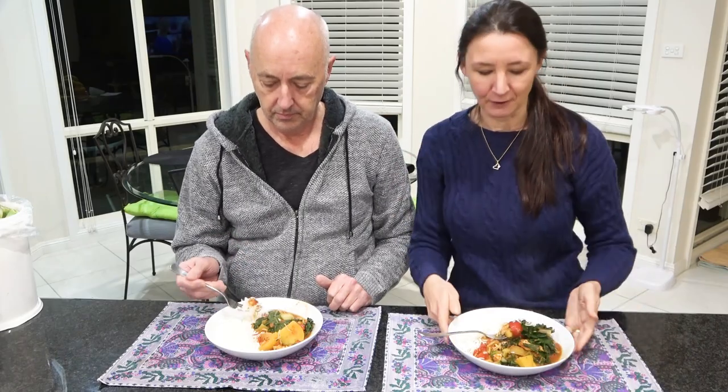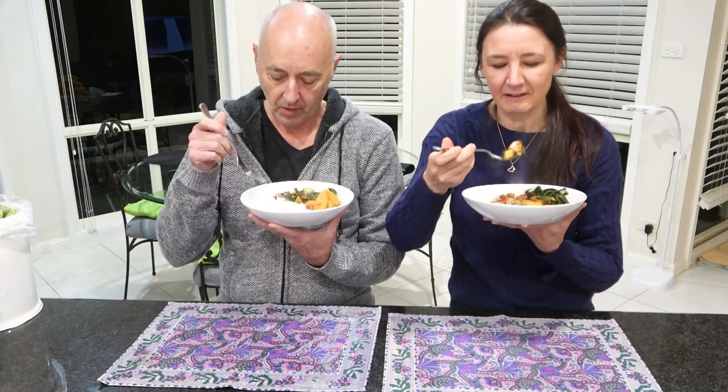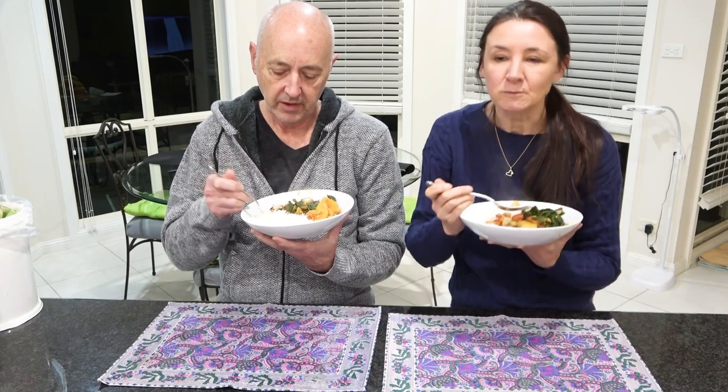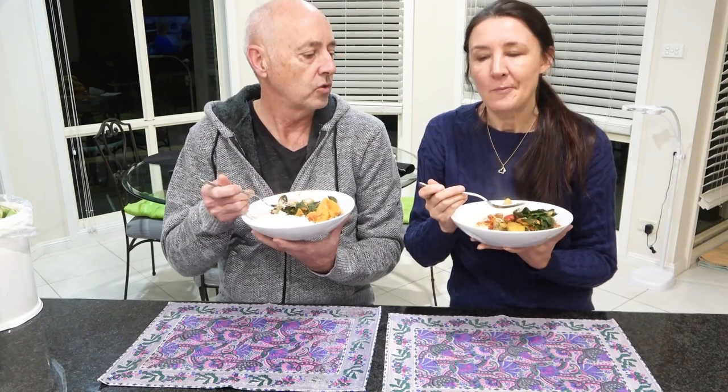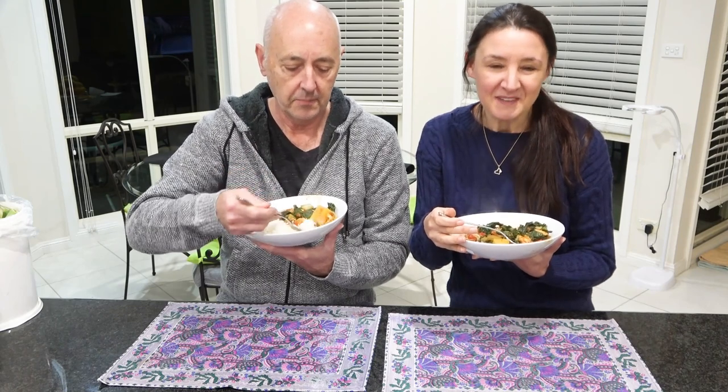It's sweeter than I thought it would be. Well, it does say this is a mild curry and it serves four people, so there's definitely enough for four in here. The flavor is very, very mild — if you don't really like a strong hot curry you might like this. It's very heavily tomato-based, which was the main sauce we put in. I'd like it spicier, to be honest.